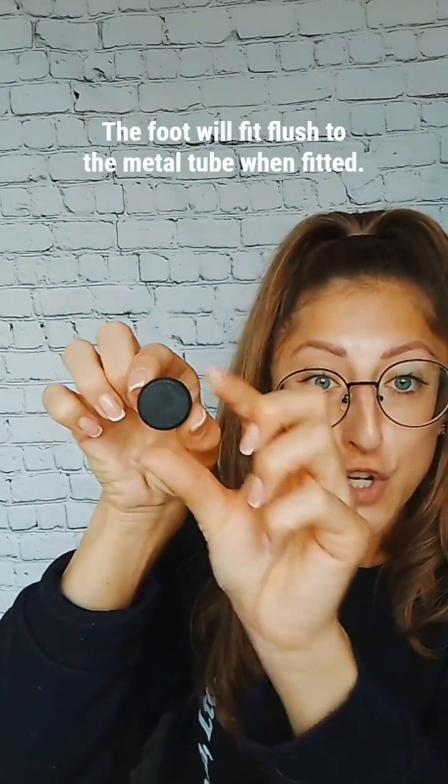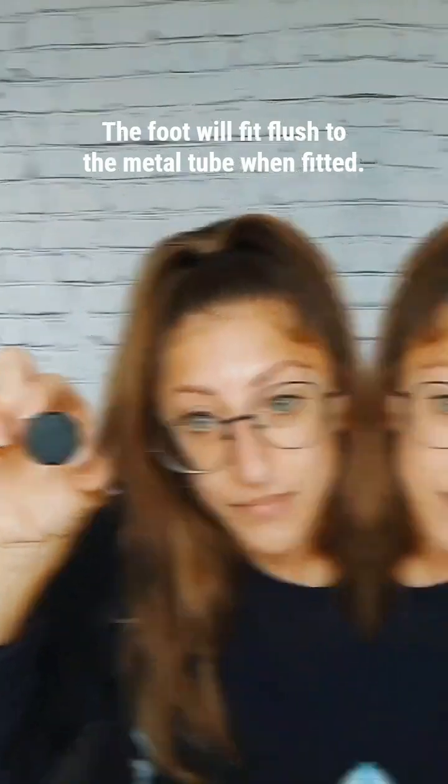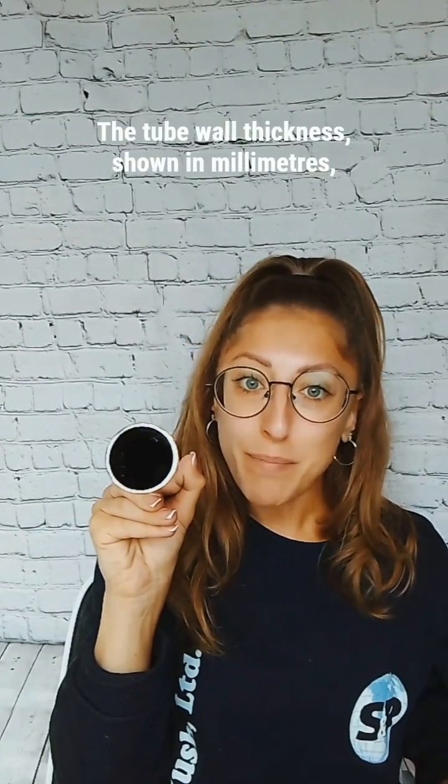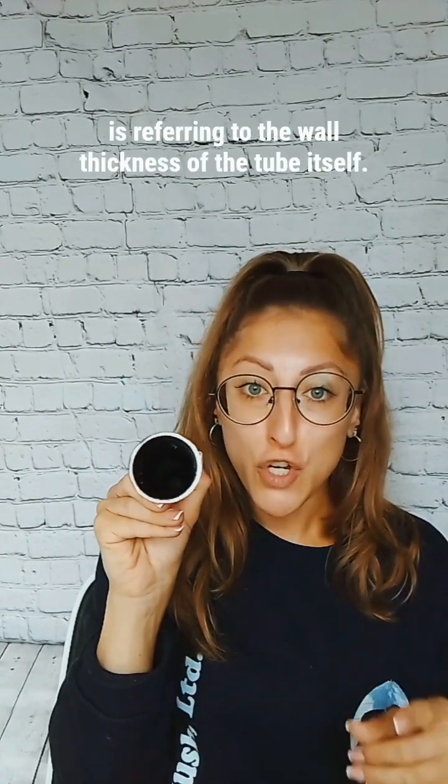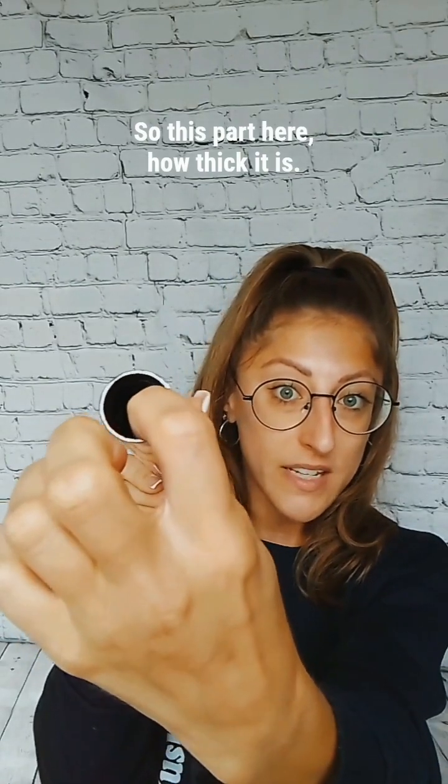The foot will fit flush to the metal tube when fitted. The tube wall thickness shown in millimetres is referring to the wall thickness of the tube itself — so this part here, how thick it is.